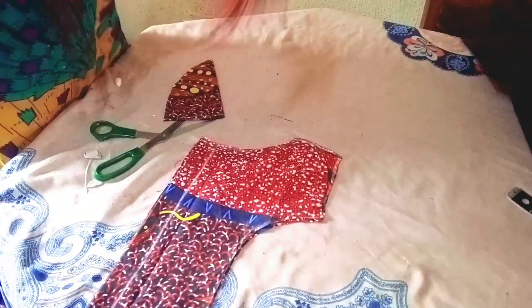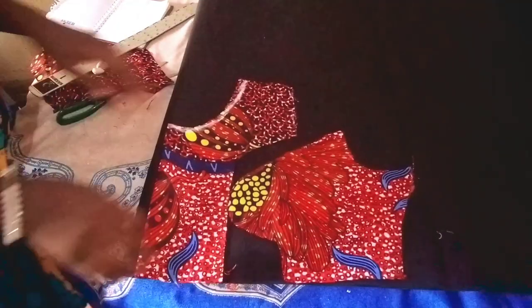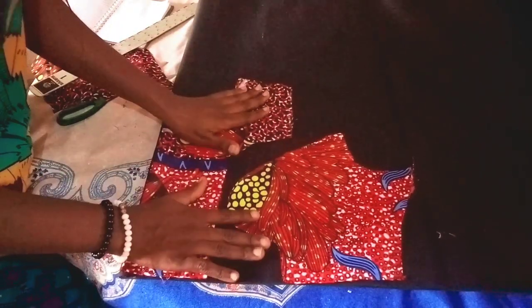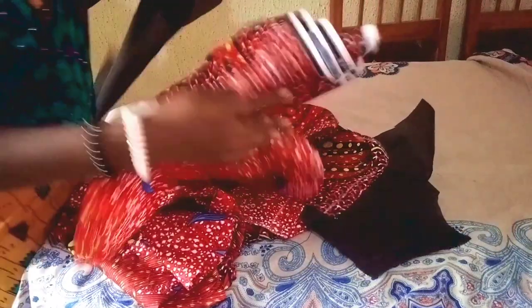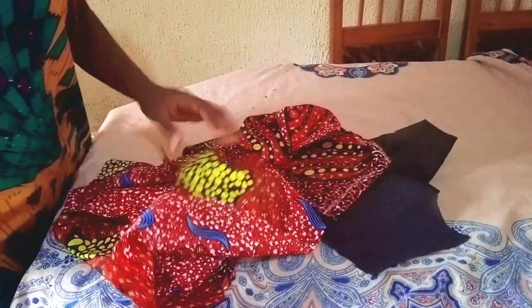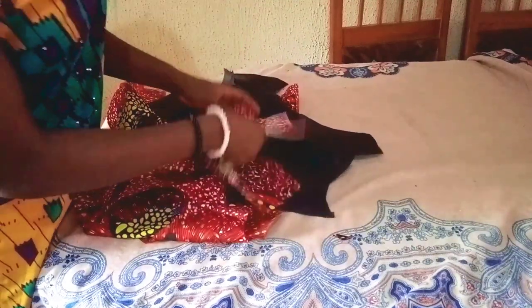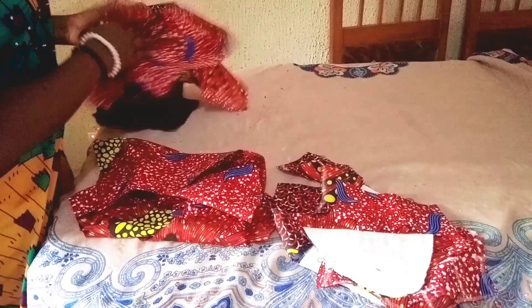I placed the front piece on the lining to cut it out, then the back piece on the lining and cut it out. I've finished cutting the lining for the front and back. I'll also cut the lining for the lower pleated pieces. My wadding/padding is cut out — I've used the iron to gum it neatly. I'll join the lining for both the front and back.